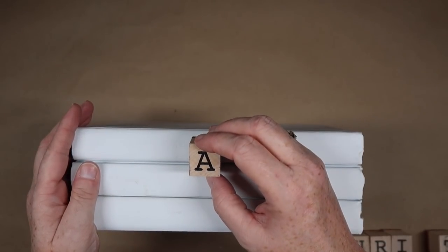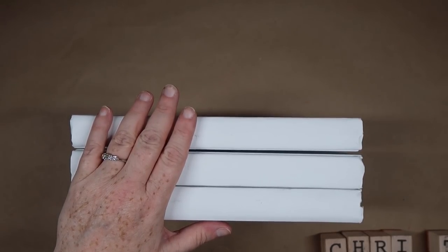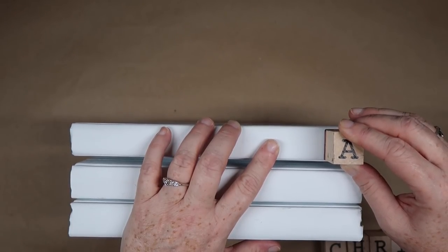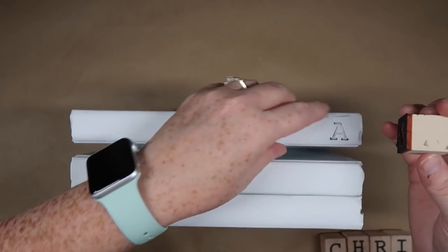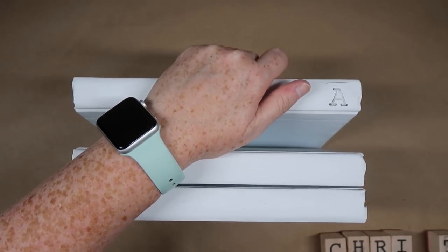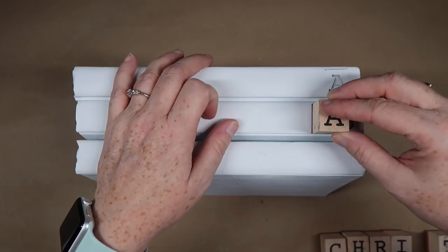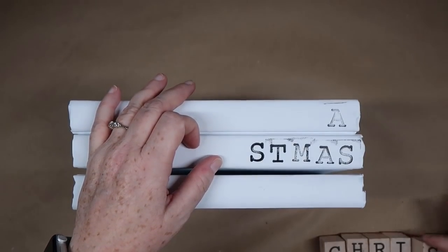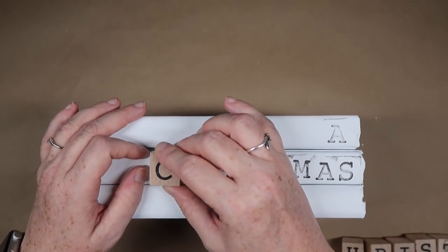This next DIY is a Dollar Tree DIY. Here I have three books that I got from Dollar Tree. Back then I painted them with some white Waverly chalk paint, thought I was going to use them and then never did, so I pulled them back out. Now I'm going to stamp on the binding of the book 'A Christmas Story.' I thought that was fun because it's got the word 'story' in it and these are books. Anytime I stamp on books it is a little rough, but I'm okay with that. I'm just going through and stamping all my letters using plain black ink — these stamps came from Michaels.